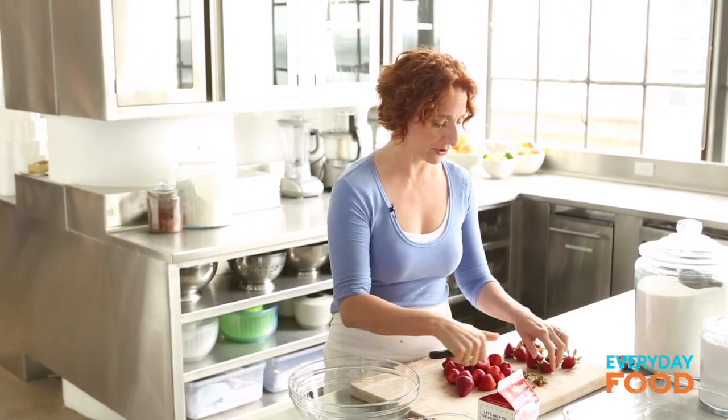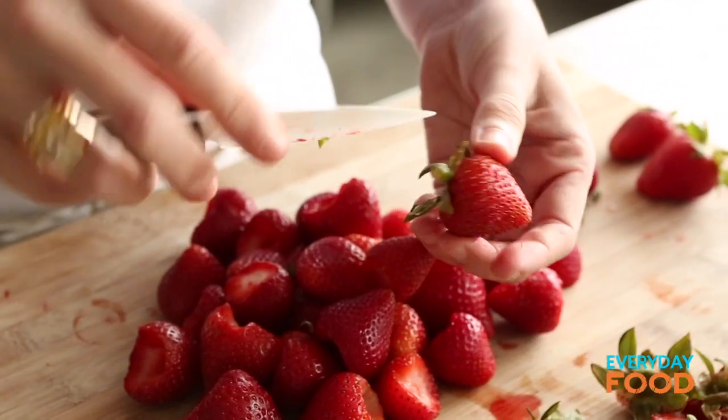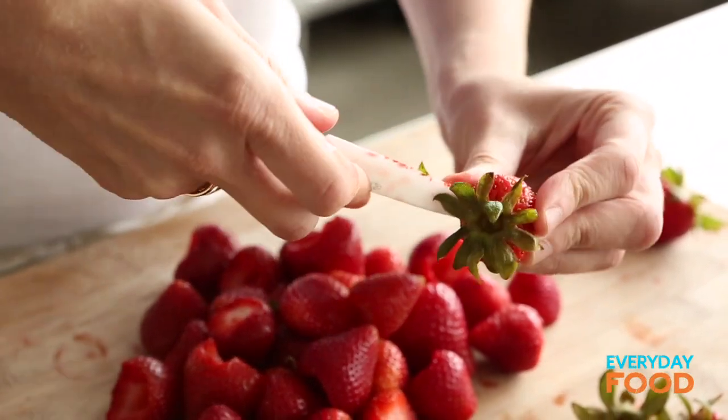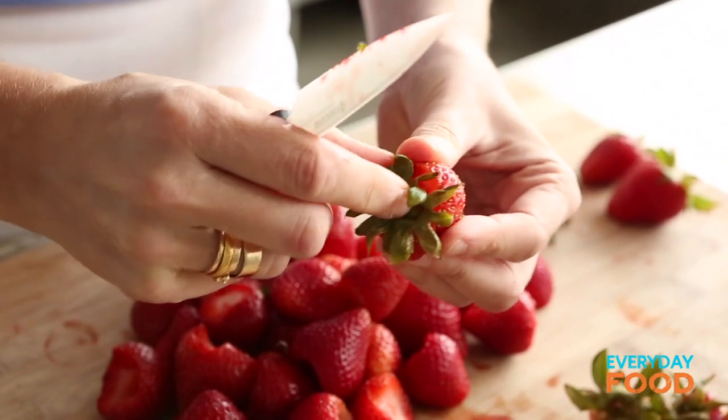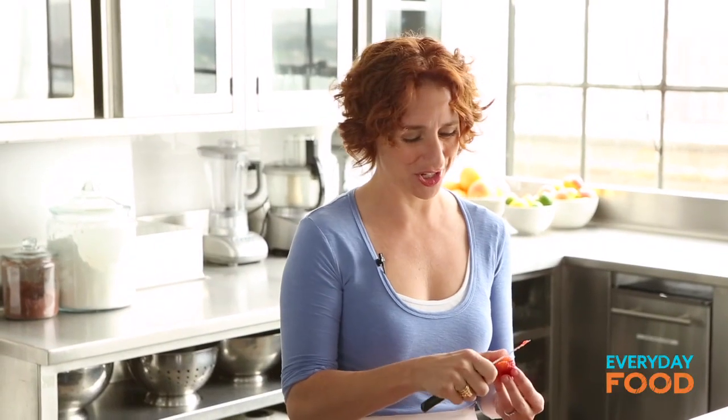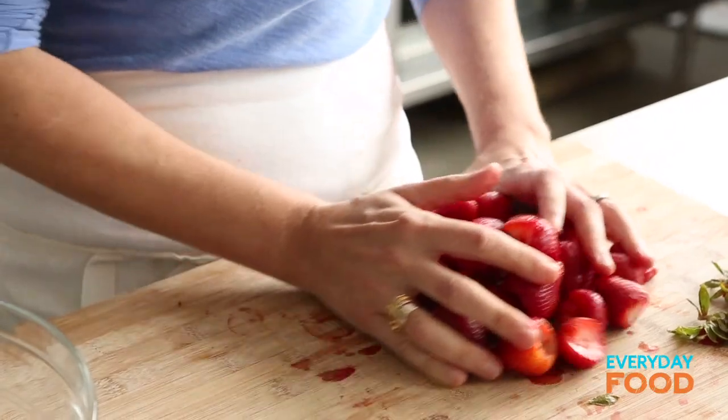Take the tops off of a pound of strawberries. The proper way to hull a strawberry is to insert the tip of the knife around the stem end and then in a circular motion just remove it, and that removes any hard stuff that might be in the top. The lazy person's version is just cutting straight through the top — depending on the day, I would do it either way.